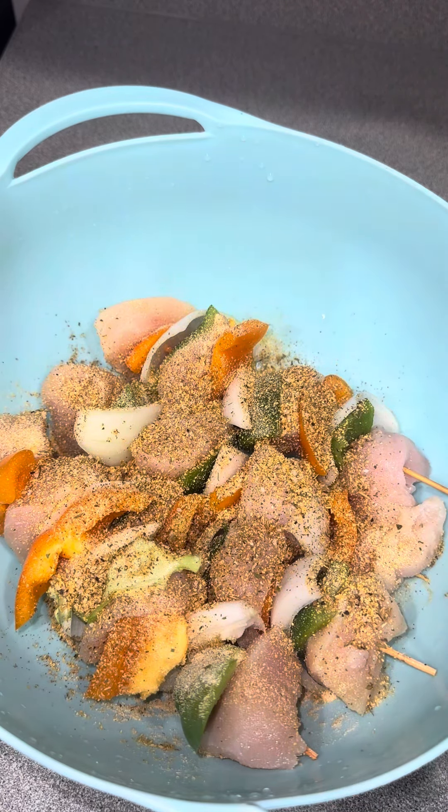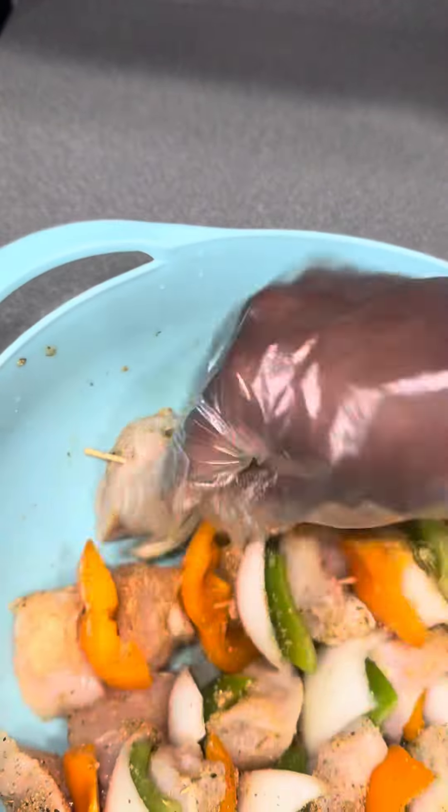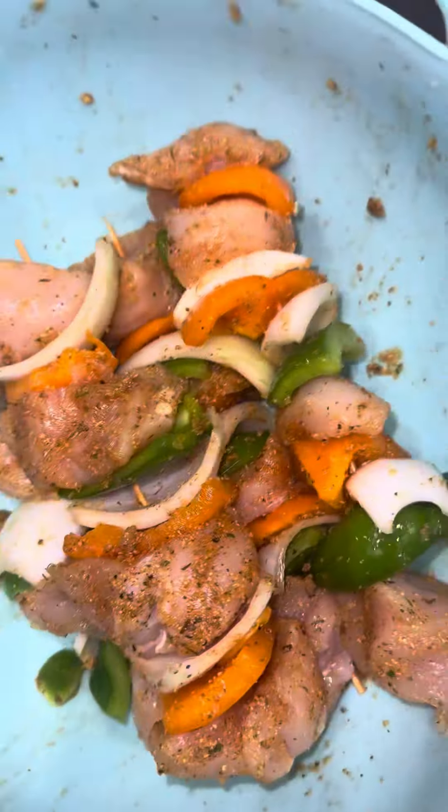There was no seasoning on them, so I had to go ahead and season them. I just used some garlic powder, onion powder, and a little bit of Larry's — that's it. I mixed it up and made sure each chicken piece was coated, because these are going on the grill. That's really all you got to do.